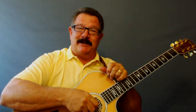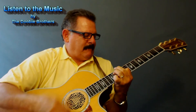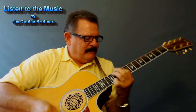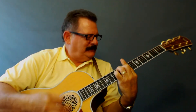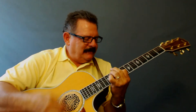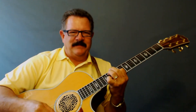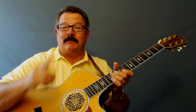Nobody plays guitar like this guy. Are you ready to learn how to put wow factor into the Doobie Brothers 'Listen to the Music'? Meet me in the studio, let's do it. This is going to be a great song for you to learn — that Doobie Brothers classic hit — and I'm going to show you how to do it with one guitar.